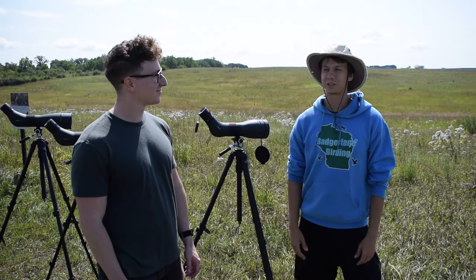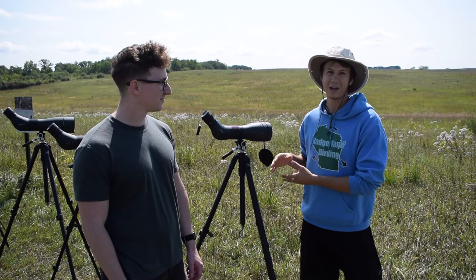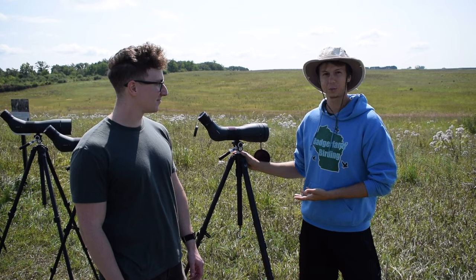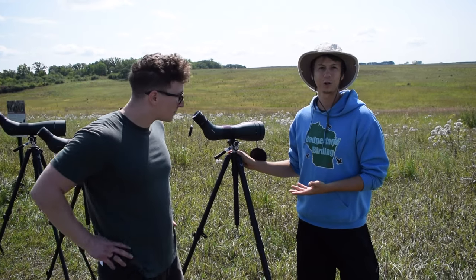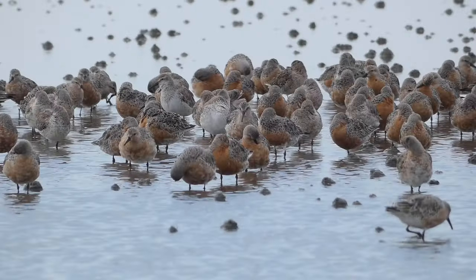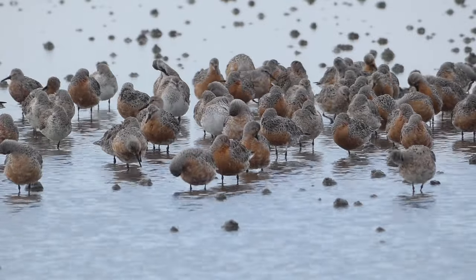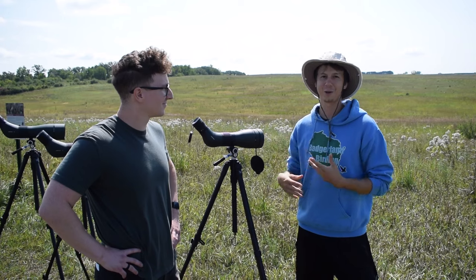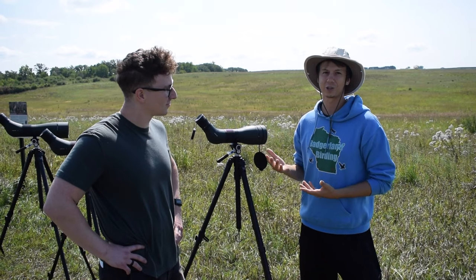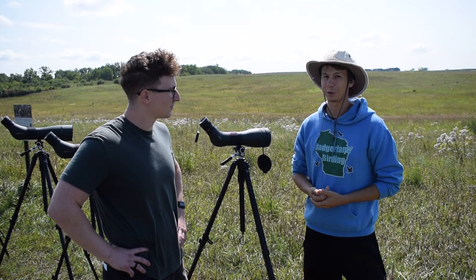Hey everyone, this is Derek from Badgerland Birding. Today we're here with Donald from Vortex. We're going to talk about the basics of a scope and, as a beginner, how to choose the right scope for you. In the bird world, you'll normally use spotting scopes when you're looking at things that are very far away, such as shorebirds or big flocks of geese or ducks. Using my camera on a tripod works, but scopes give you more clarity and normally a little extra distance. So it's an important piece to have if you're a serious birder.